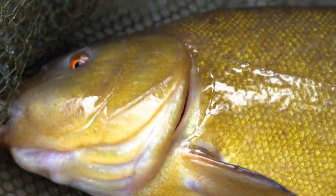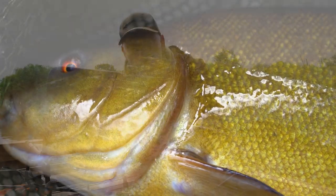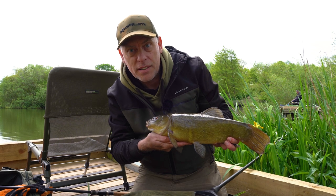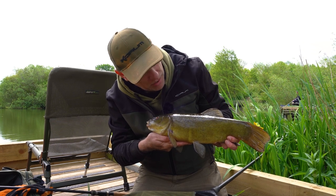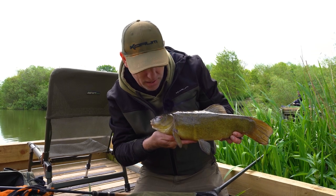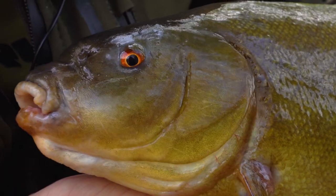Right, we're here today to try and catch a few of these on the floating margins, doing something slightly different in that I'm using one of our stick floats to catch them on. Hopefully this is the first of many - I'll show you later on how I've caught these.